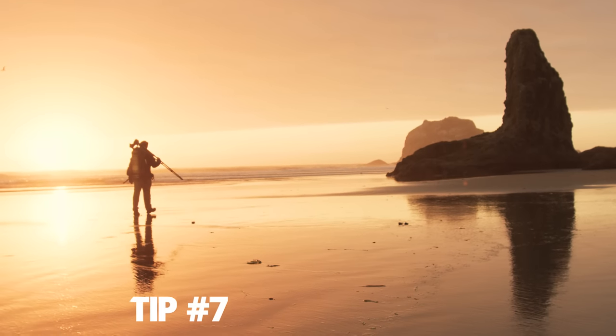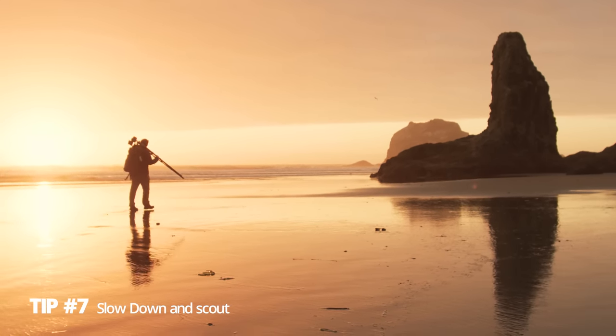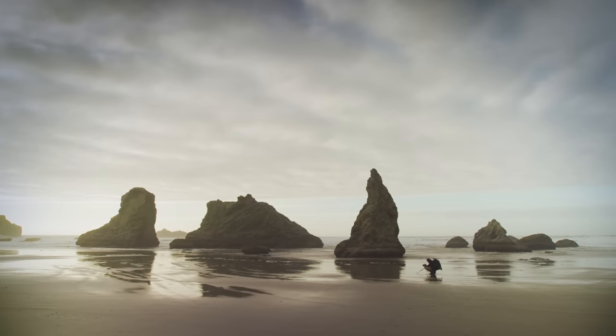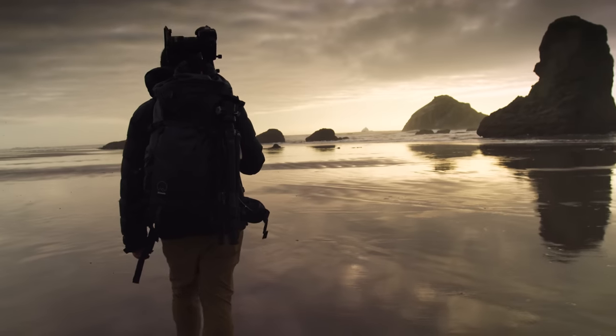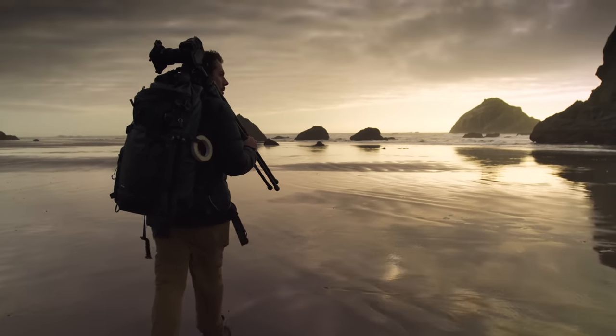One of my biggest tips is to just slow down. Seascape photography can be really difficult — it can be hard to find the right water patterns and the right composition. Scout around, take your time, really analyze the scene, and you'll find interesting stuff. It can take time and be frustrating — there have been plenty of times I haven't found a shot. But the more time I've had to scout and relax and enjoy the scene, the more often I come away with a photograph I'm happy with.